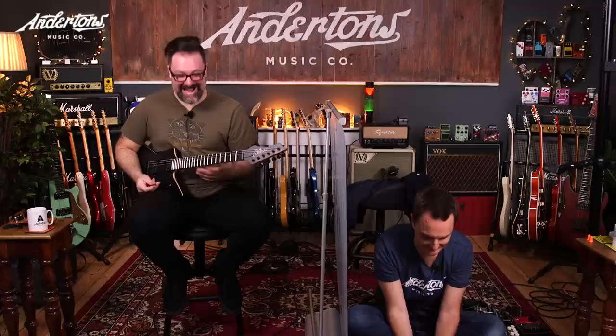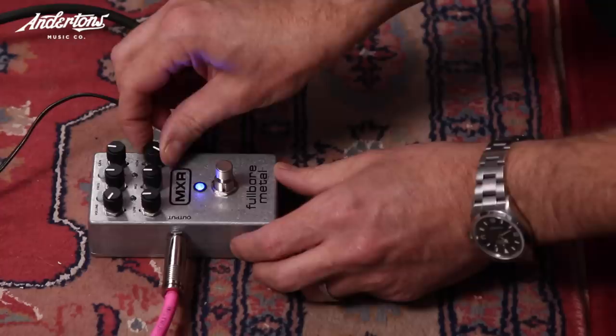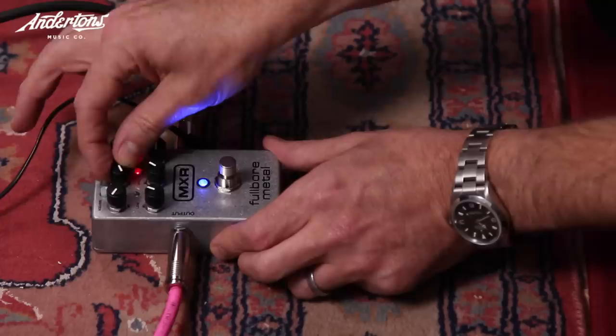Pedal number three. Rob reacts with dismay, asking for less treble. His verdict: 'If you got all the wasps in the world, they wouldn't sound that bad.' Lee tries adjusting but Rob is unconvinced it can be improved.